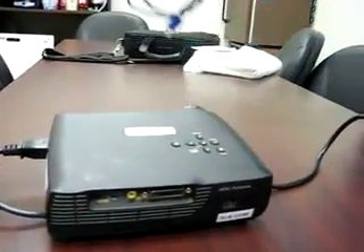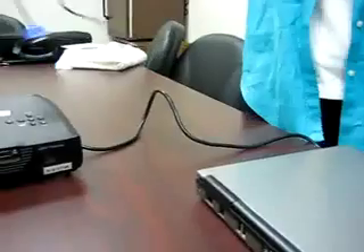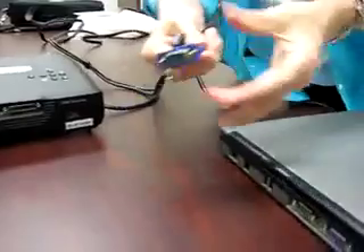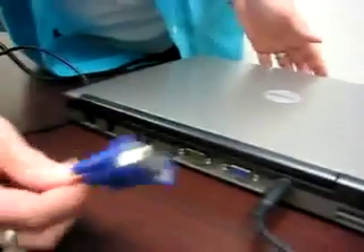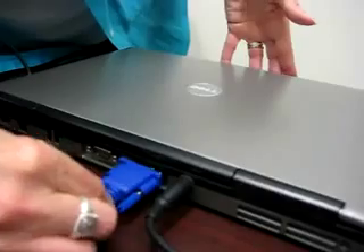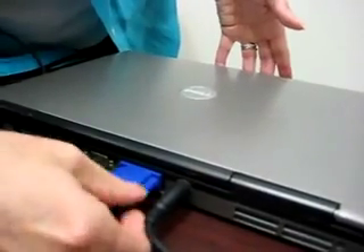Lastly, you need to connect the laptop to the projector using the cable provided. One end of the cable will be a blue cable end, which almost always fits into the blue plug-in on the back of your laptop. Go ahead and secure that now, being careful to fit it in just right and turning the screws to secure it.